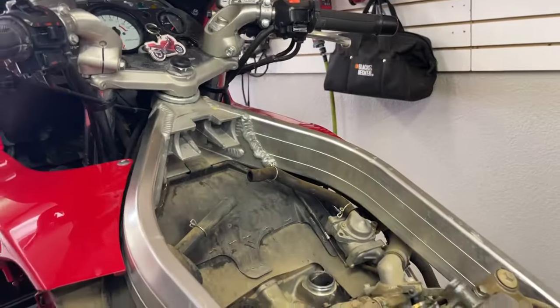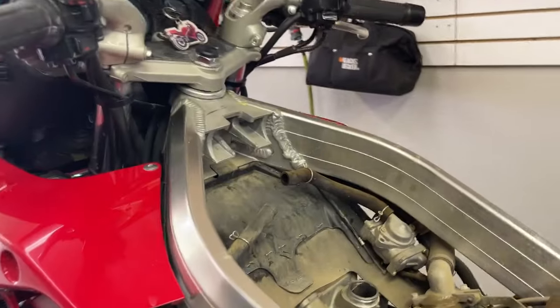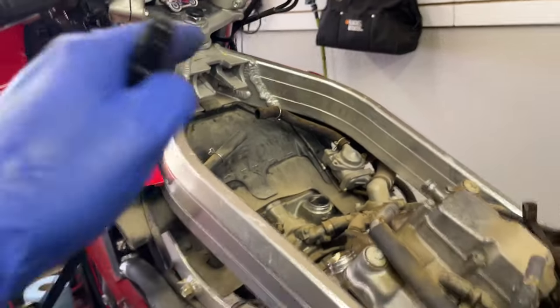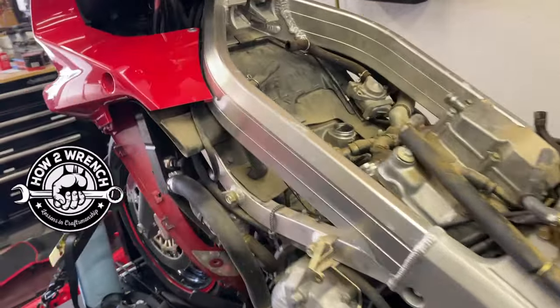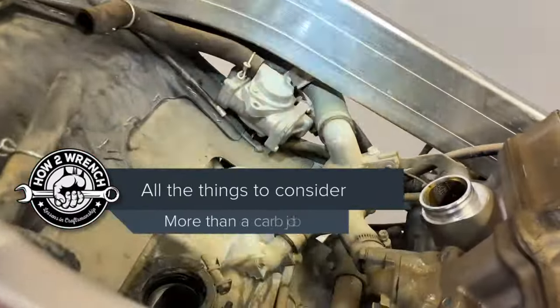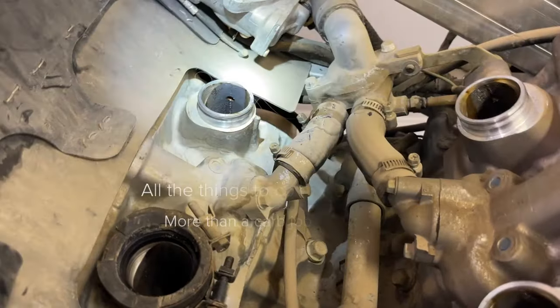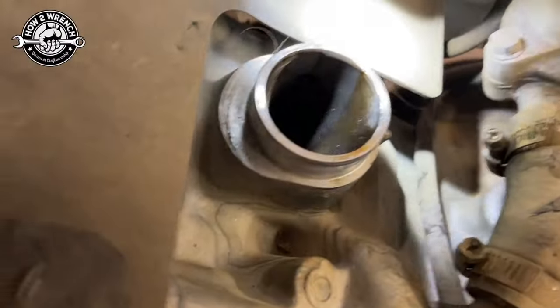So this video is what was I talking about in that short? We covered tips for taking things apart where you don't break things or cause damage. We're at the point where the carbs are off — you can watch those shorts for tips on the cables. But before we plug up these intakes, we want to look down inside there and see what we see.